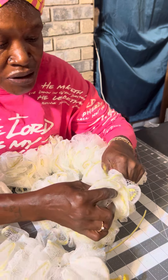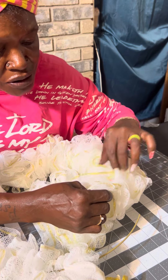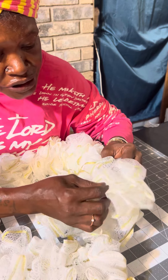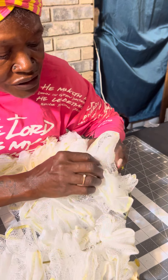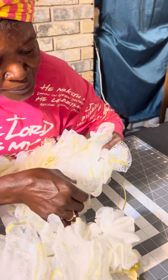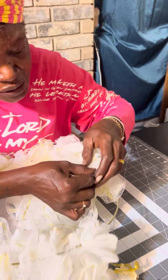Just push them on there — no rhyme or reason. Push it until you get it all on there. And then once you get it all on there, you're gonna take your glue gun and glue it back together so you can continue with the rest of your wreath.